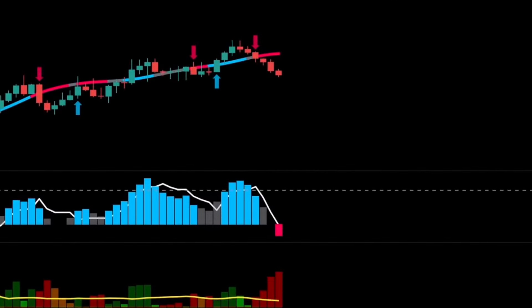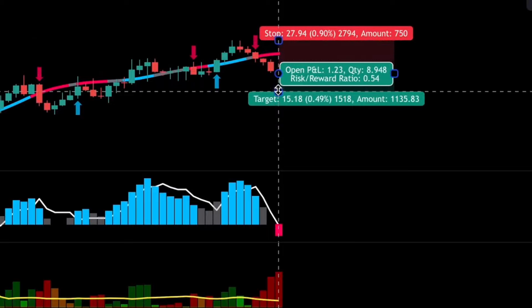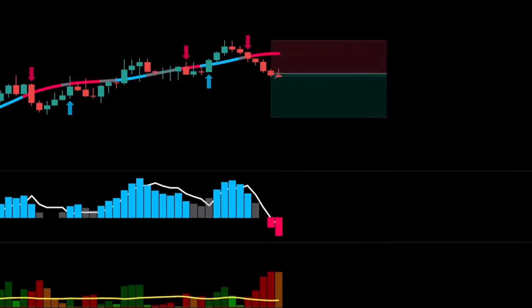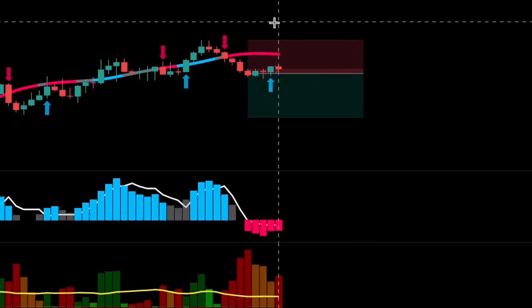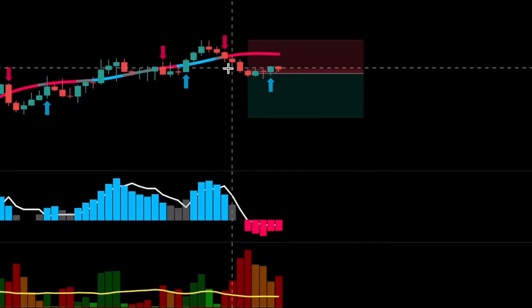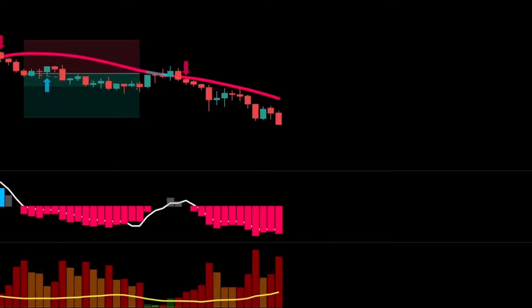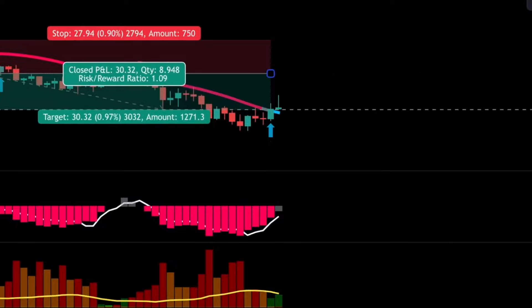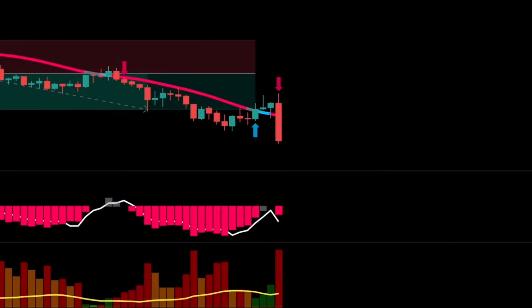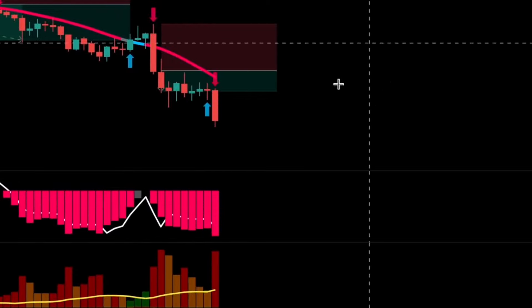Here we had a valid bearish signal confirmed by our indicators, so we took a short position and set a stop loss at the recent swing high. We had a signal to exit, but it wasn't valid since we were running a loss. Later, we had a valid exit signal with a risk-to-reward ratio of 1.09, making a 2.18% profit. We then found a new short signal, took another short position, set the stop loss at the recent swing high, exited on the next candlestick, collecting small profits.